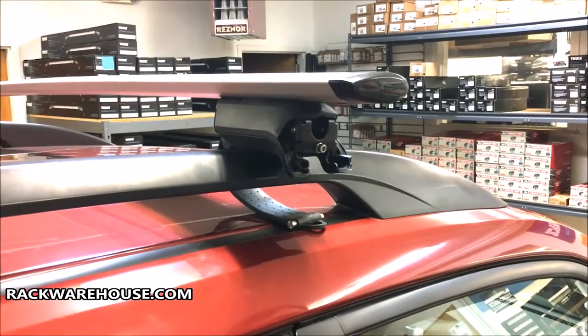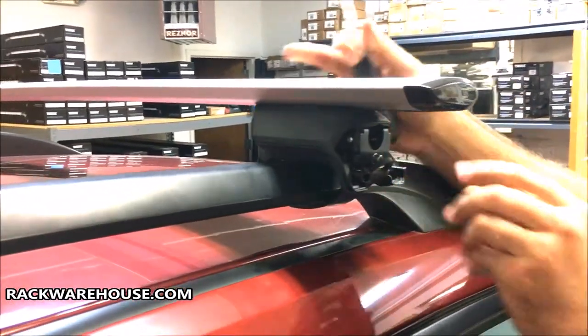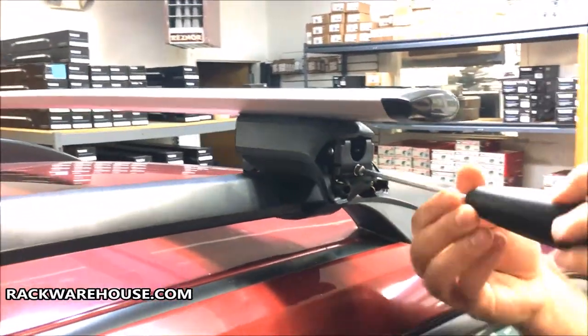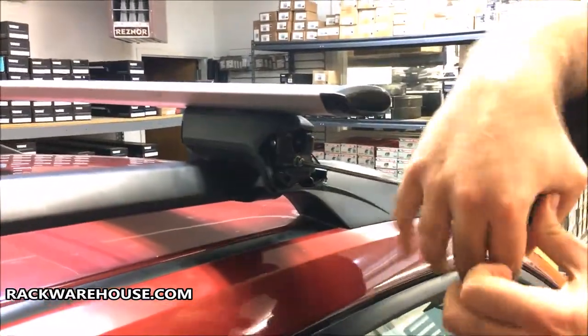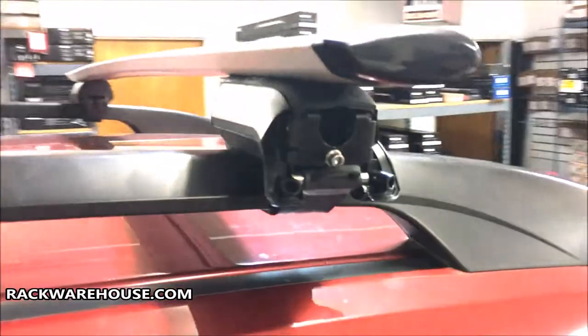With everything now put together, place the bars back on the roof. Take the metal strap, wrap it under the rail, and place the silver tabs into the bottom notch of the tower. Now take your wrench and tighten the strap screw to full torque until you hear the handle click multiple times. Be warned — this could take up to 100 turns and the use of both hands. It gets tiring.